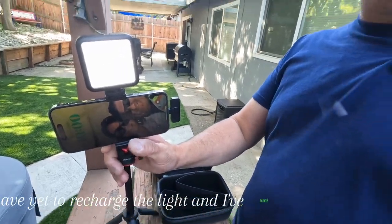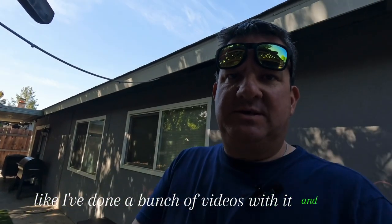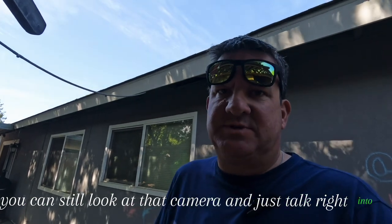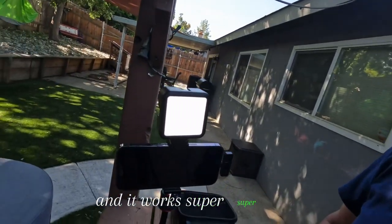I have yet to recharge the light and I've used it a bunch of times. I've done a bunch of videos with it and haven't had to recharge the light, so the light lasts. It's not bright in your eyes. Even on the highest setting, it's not too bright in your eyes. You can still look at that camera and just talk right into it and it works super, super nice.